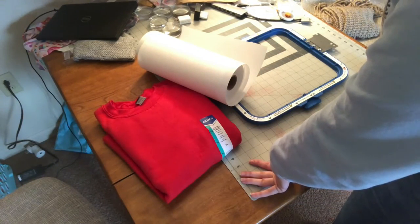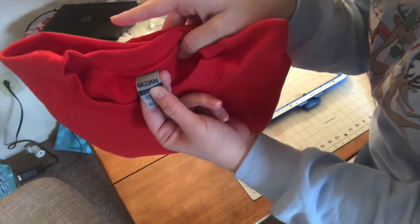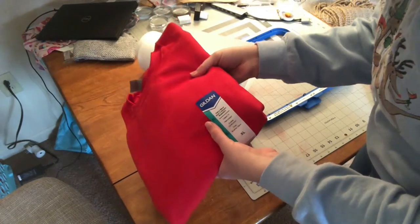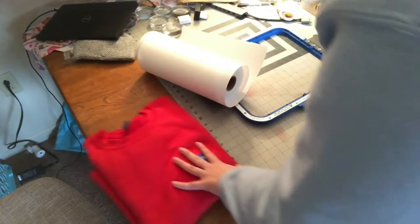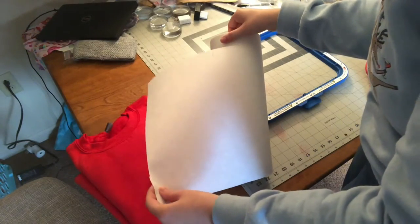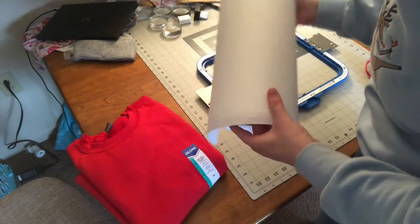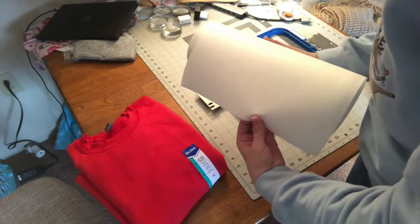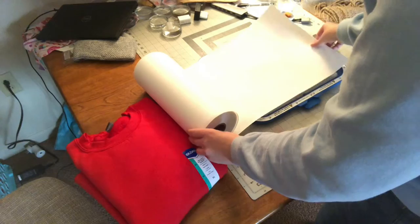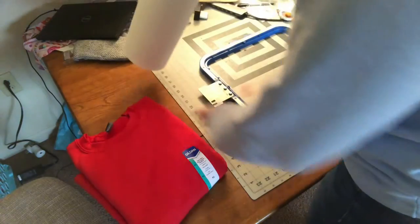Let's go over the materials you'll need. Of course you will need a sweatshirt — I'm using the Gildan heavy-duty cotton sweatshirt, making an extra large for my craft show. Next, I use large rolls of stabilizer — this is cutaway stabilizer from Amazon. I'll link below the exact product. It's about 12 inches wide, which is perfect for this project.